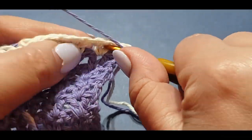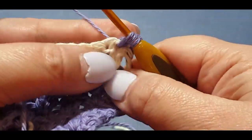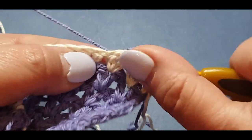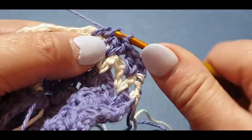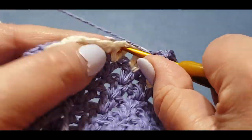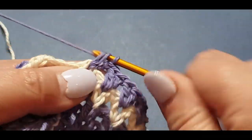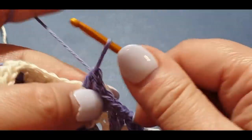Do your double crochet v-stitch in the white. By the way, I will be having a written pattern for this cravat but it won't be for about another week or two, so don't get too excited — but it is coming. I also have a Ravelry store but I haven't got any patterns up there yet.